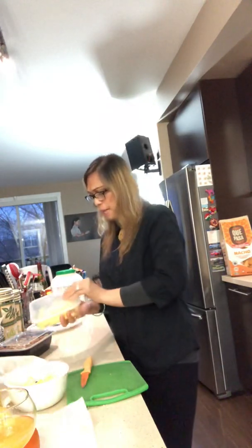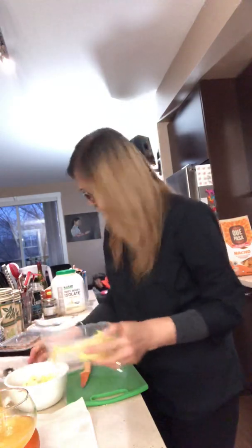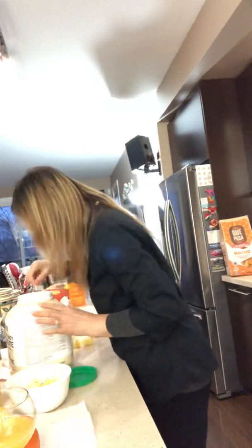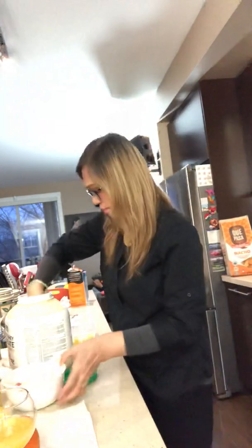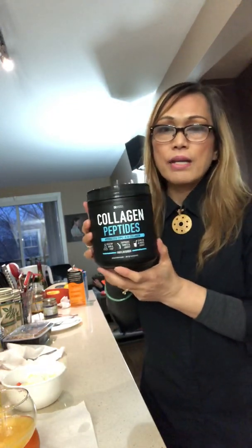You also need some pineapple — this is fresh pineapple that I chopped myself, not frozen. Next, we're going to add some whey protein powder, about one small scoop.